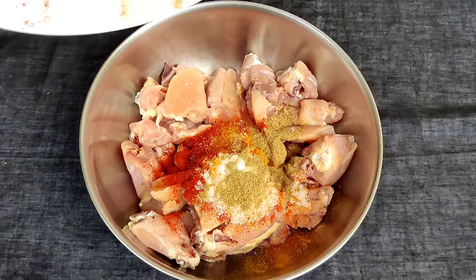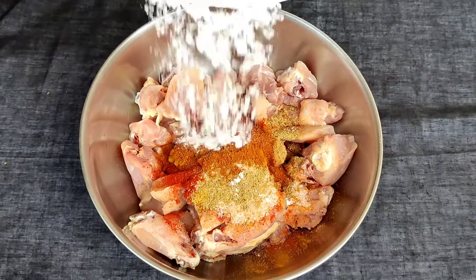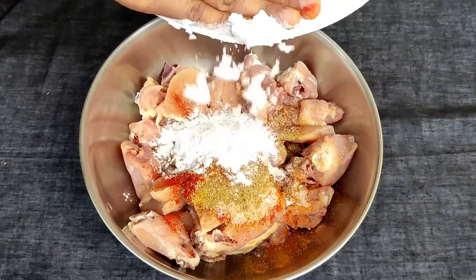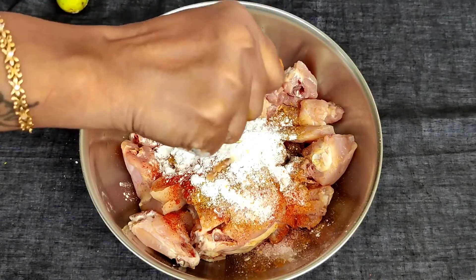Mix the chicken with 1 tbsp alham veloli paste, 2 tbsp chicken masala, 2 tbsp beef, 1 tbsp corn flour, and 2 tbsp juice.